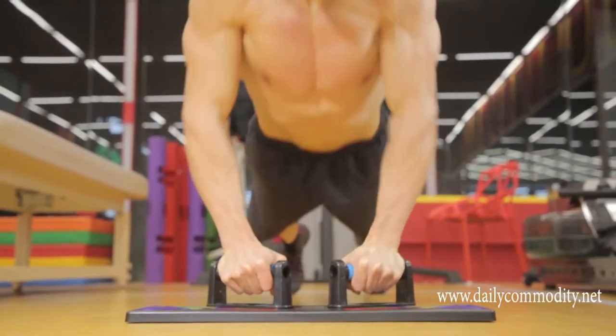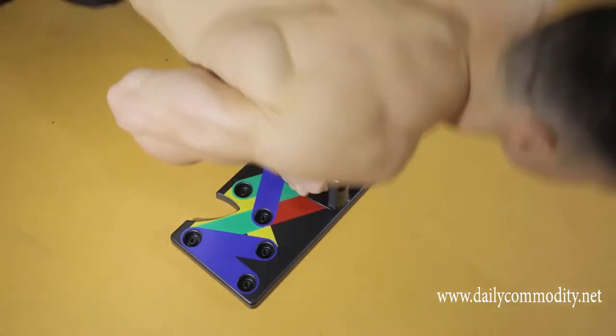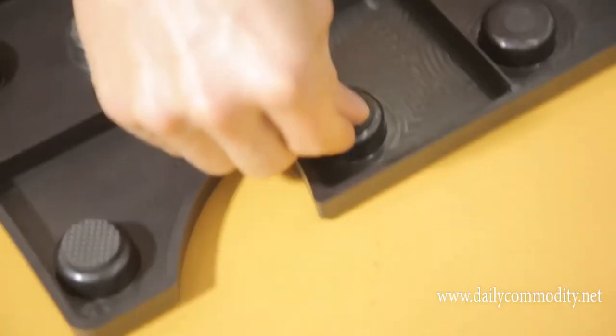Now you can get ripped on your own schedule with the Multifunctional Combination Trainer. The base is fitted with anti-slip padding to ensure comfortable use on any surface.